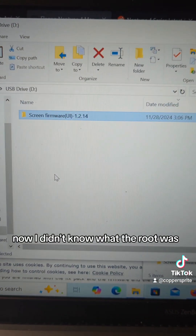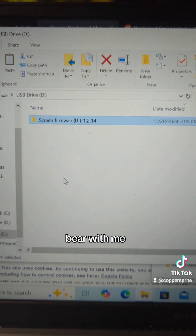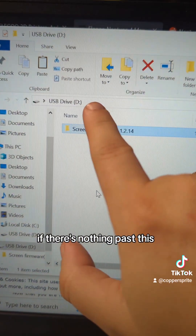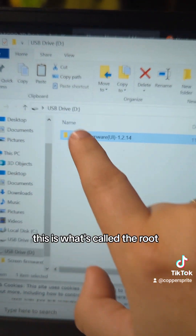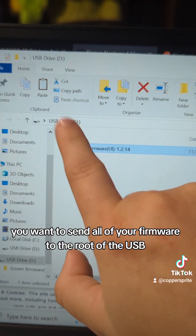I didn't know what the root was. If there's nothing past this, this is what's called the root. You want to send all of your firmware to the root of the USB.